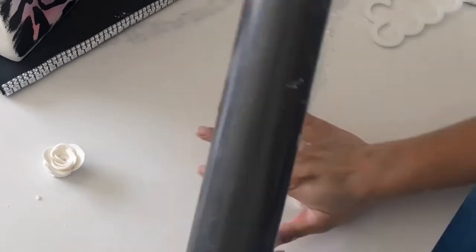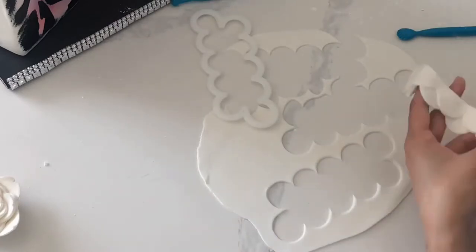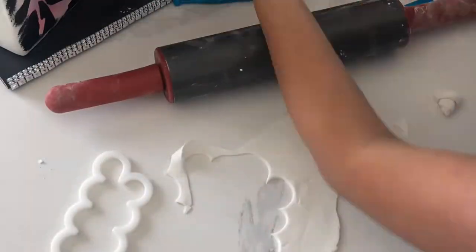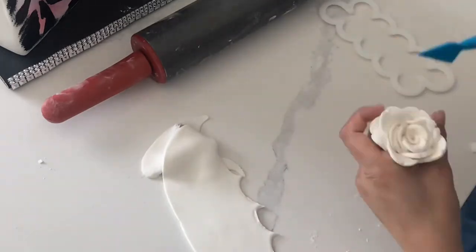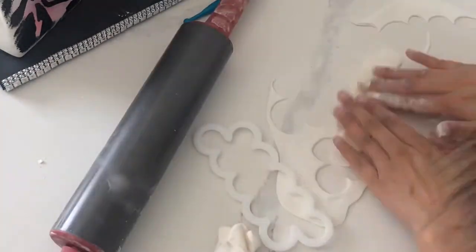I also forgot to mention that whenever you're working with styrofoam, all you really need is to cover your styrofoam with water or shortening and then you can attach your fondant. I know I am super sped up here but actually making all of these roses only took about 10 minutes — I'm telling you, this cutter is amazing.